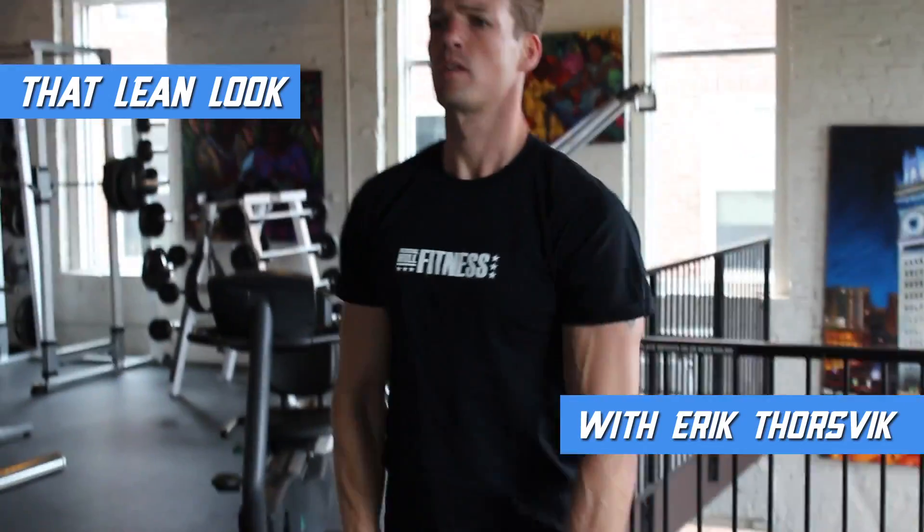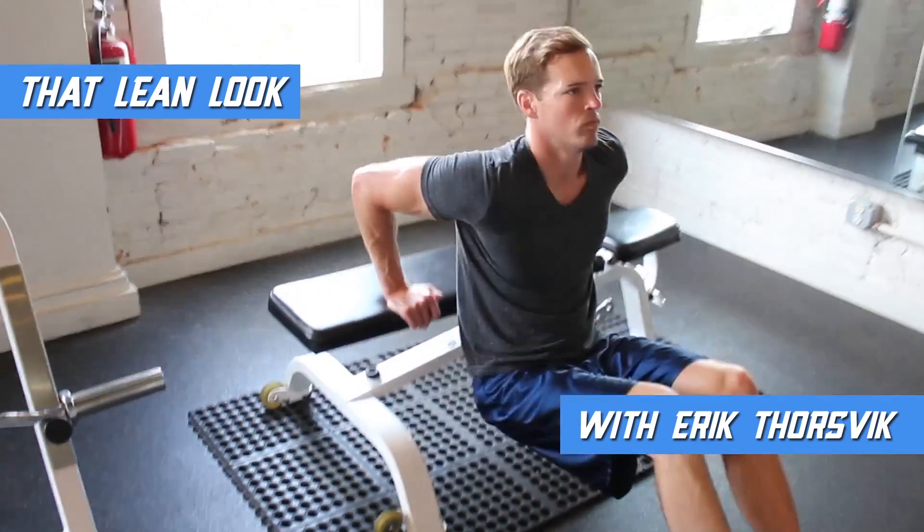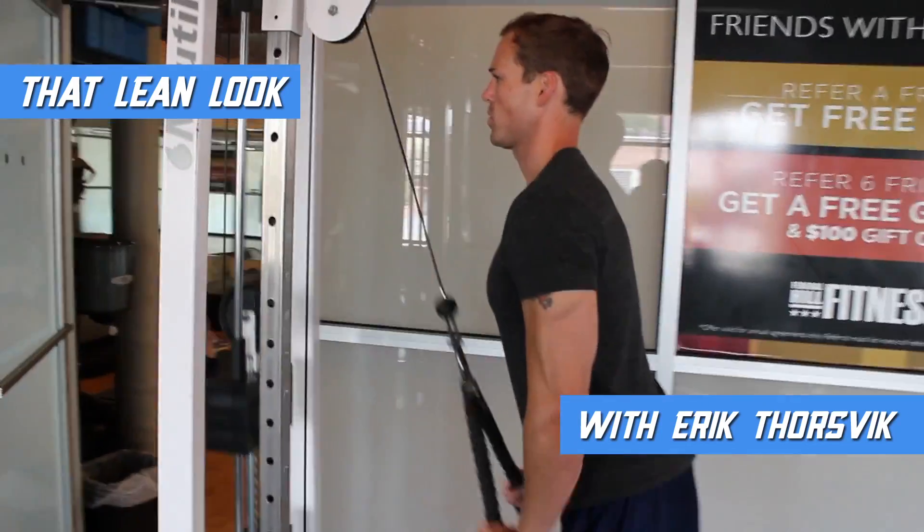My name is Eric Thors, fat loss expert, personal trainer, contributor to some of the biggest fitness magazines in the world, and founder of That Lean Look.